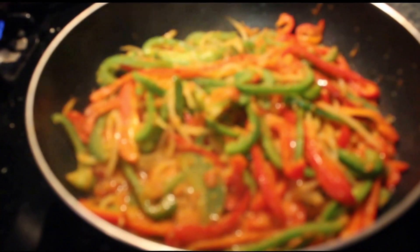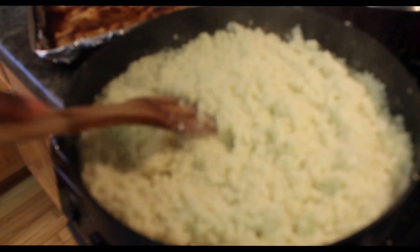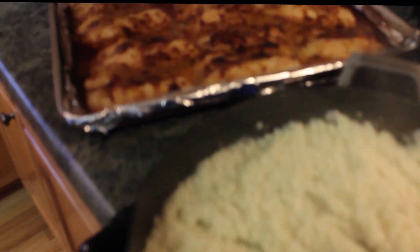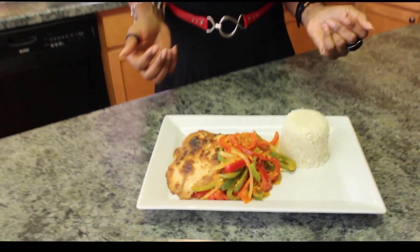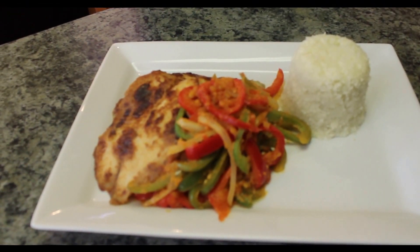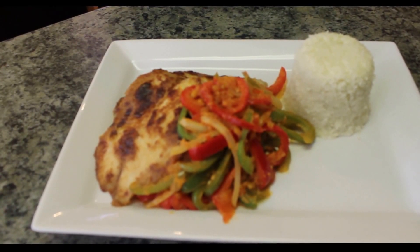Our sauté is ready to go, and next is our cauliflower rice. We cooked that for about four to five minutes and our filet is also out of the oven. This is what our meal looks like. Today we made cauliflower rice served with oven-baked tilapia filet and sautéed tomatoes, green peppers, red peppers and onion. Well folks, it's a wrap for today. Remember, eating healthy does not have to be boring. Bye bye and see you next time.